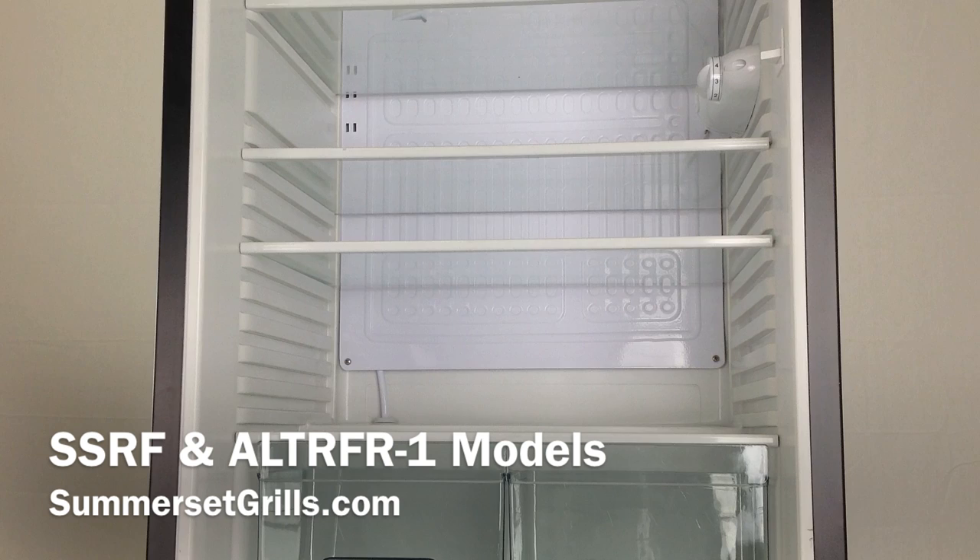Hello and welcome to our instructional video on how to repair your refrigerator that has failed to cool. A lot of times you'll see the light is on but the refrigerator is not cooling. There are some parts that could fail and they're very inexpensive parts.